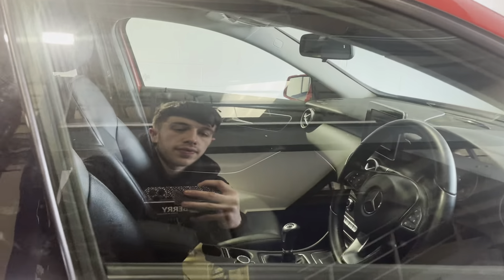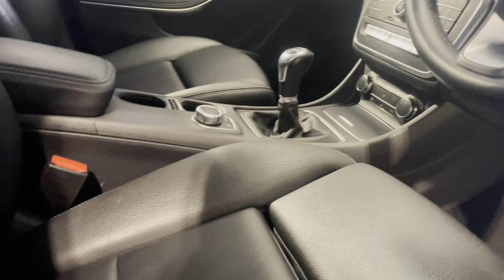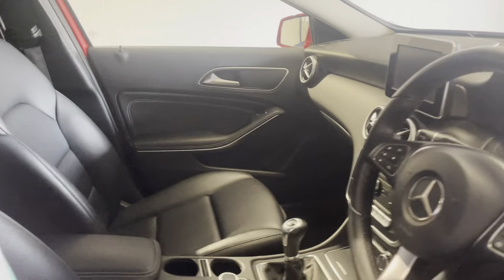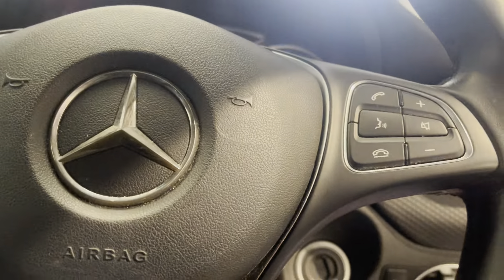Going on to the driving seat, you're welcome to your full leather seats again with lumbar support. Getting into the car — quick key to the ignition to turn the car on.